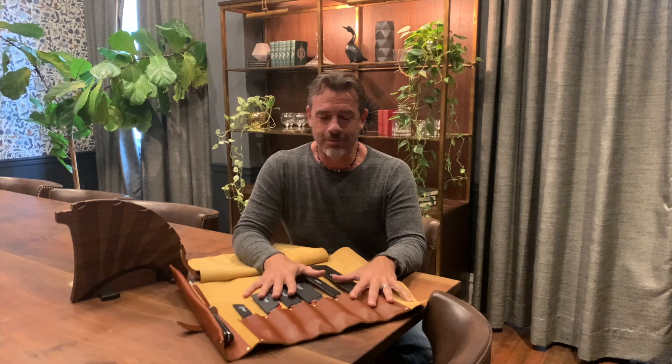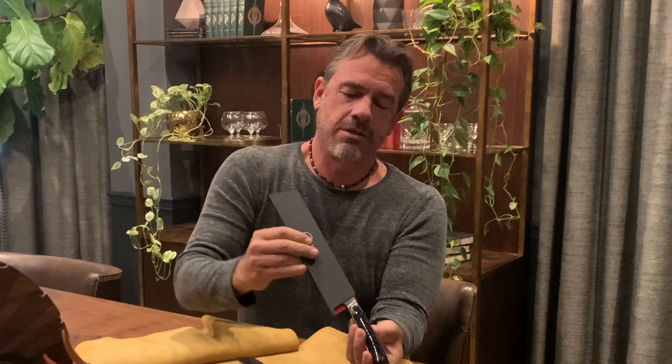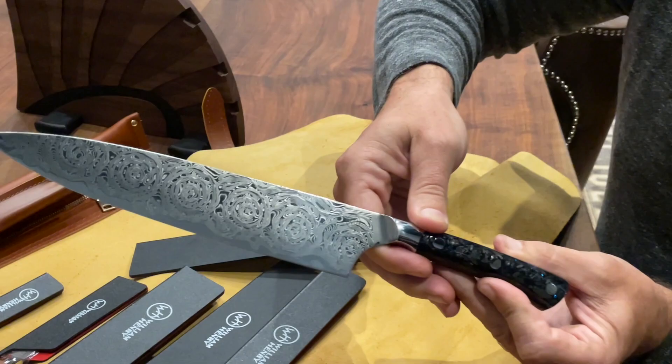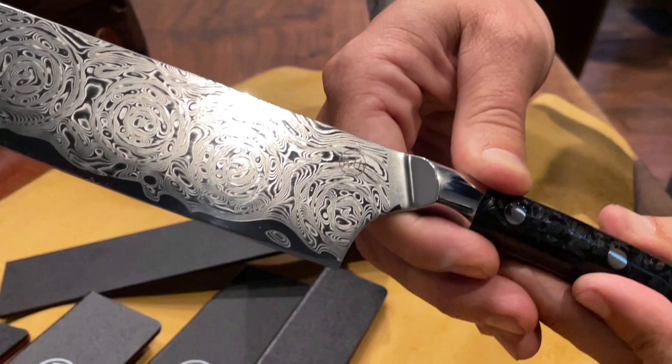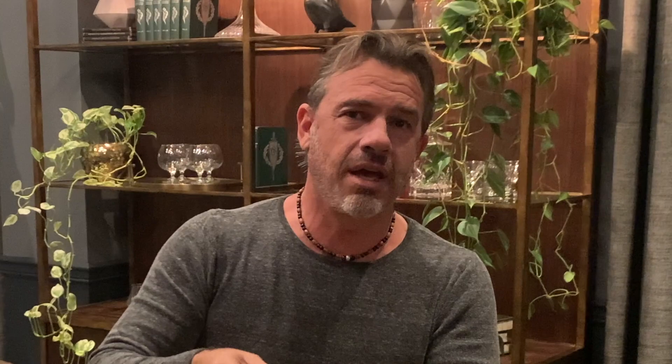There are six knives in this set and a matching sharpener. I'm going to give you the highlights of just one of them — they're all matching material. This is the largest chef's knife. It's about a nine and a half inch blade and it is gorgeous. It's a Damascus steel blade — a hundred and nine layers with a center core material which is 10CR15MOV. It's a vanadium-infused stainless steel that gets to 60 Rockwell.